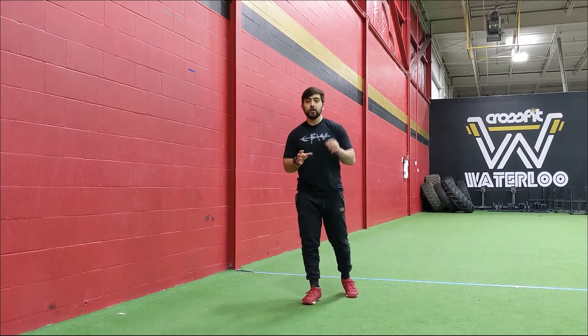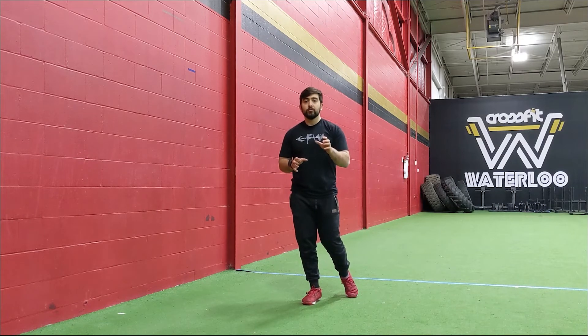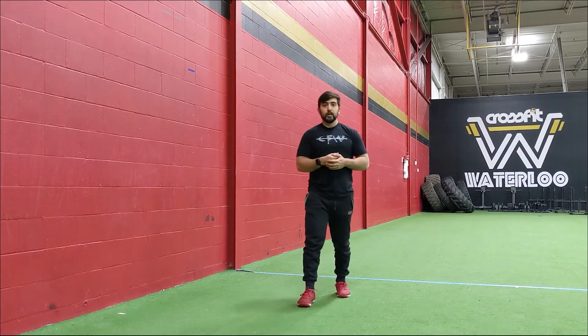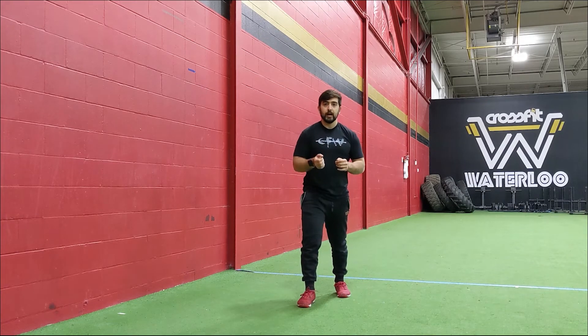AMRAP 15: 10 pushups, 15 seconds of that wall-facing handstand hold, and then 20 air squats. I hope you guys enjoy the workout and we'll see you for the afterburner.